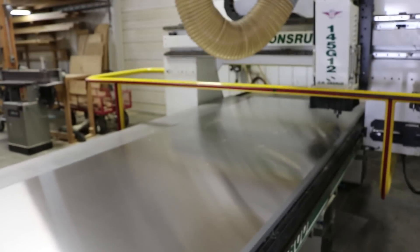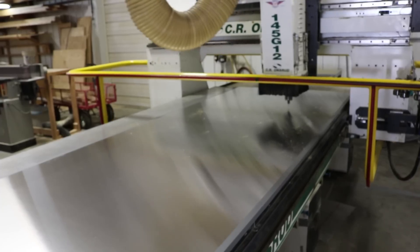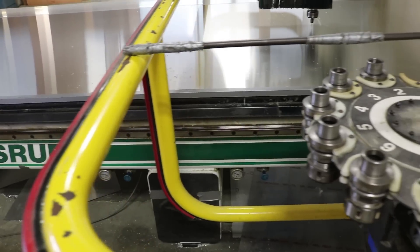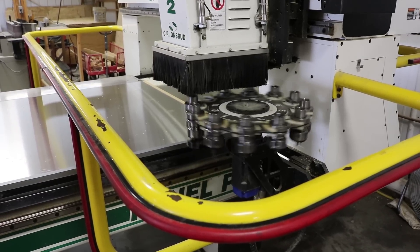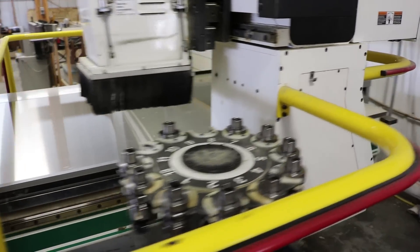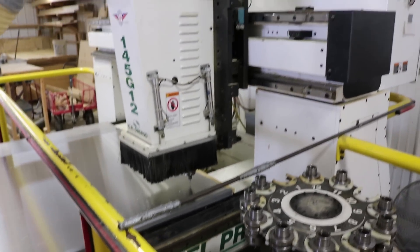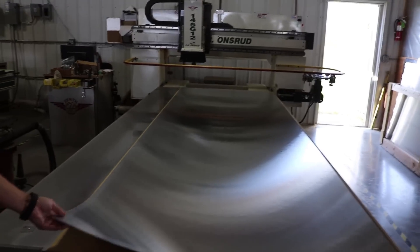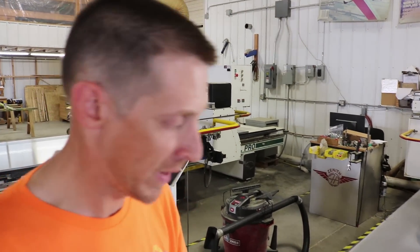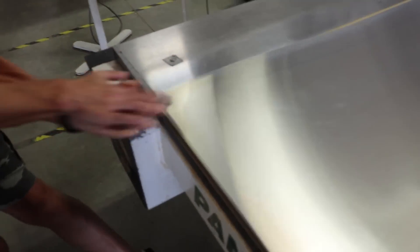This is a CNC router that we program here at Zenith to cut and drill nearly all the holes for the parts that make up the airplanes. You can see over here we have a tool changer with all of our different tools necessary for each job. The program is going to have the router pick up the correct tool, automatically change tools to do the next job required, and at the end we're going to have a whole table full of parts. The material on the router is held down in place by vacuum so the cutter doesn't move it — and you can see how strong this vacuum is; I can't pull it at all.